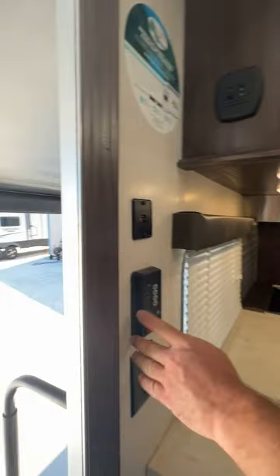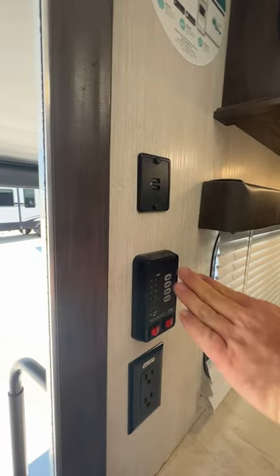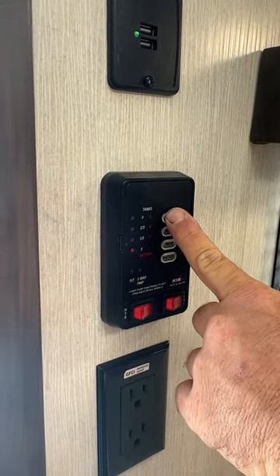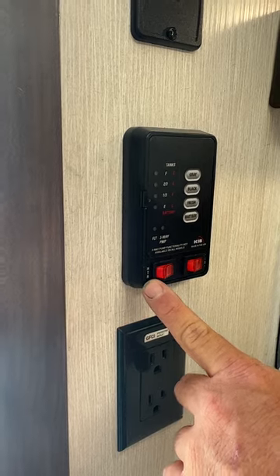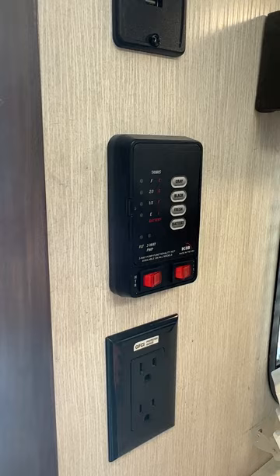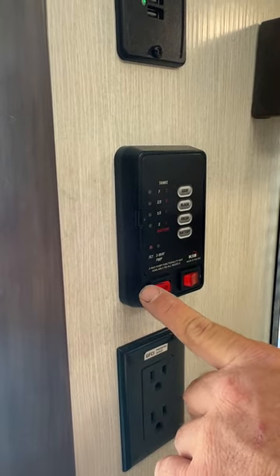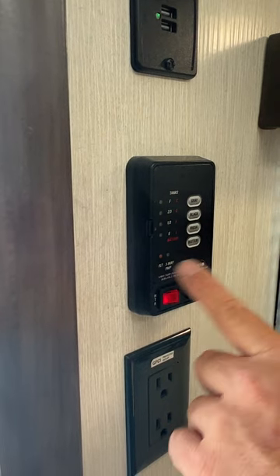Over here on the side you've got a USB hookup, a GFCI 110 hookup, and then your monitor panel. The monitor panel shows you the status of your battery, fresh tank, black tank, and gray tank. Down here is where you turn on the gas option for the water heater — it's labeled HTR for heater. And then this is for the water pump, which you only use if you're on the fresh water tank. If you're hooked to city water, you don't need the pump. When you turn on the propane water heater, a fault light will come on until it ignites — once it's ignited, that light will shut off.